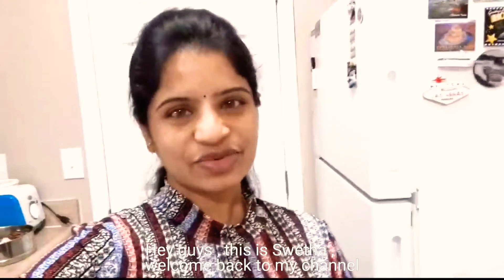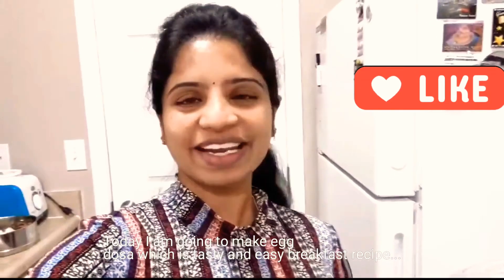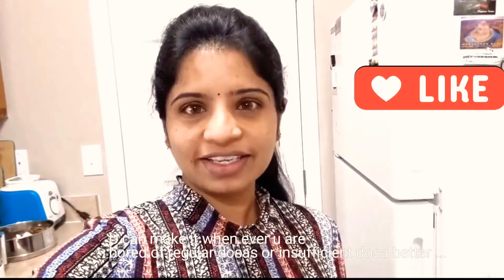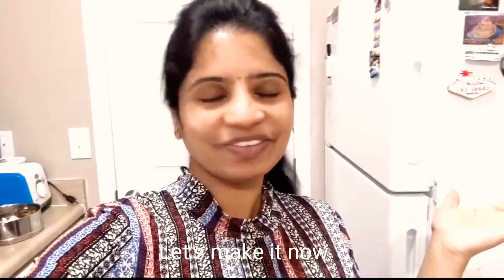Hey guys, this is Shweta and welcome back to my channel Shwetalks Delvulo. I am going to show you a special egg dosha. Breakfast is very easy to eat if you have a tummy filling. This is very easy and very tasty breakfast, so let's get into the video.